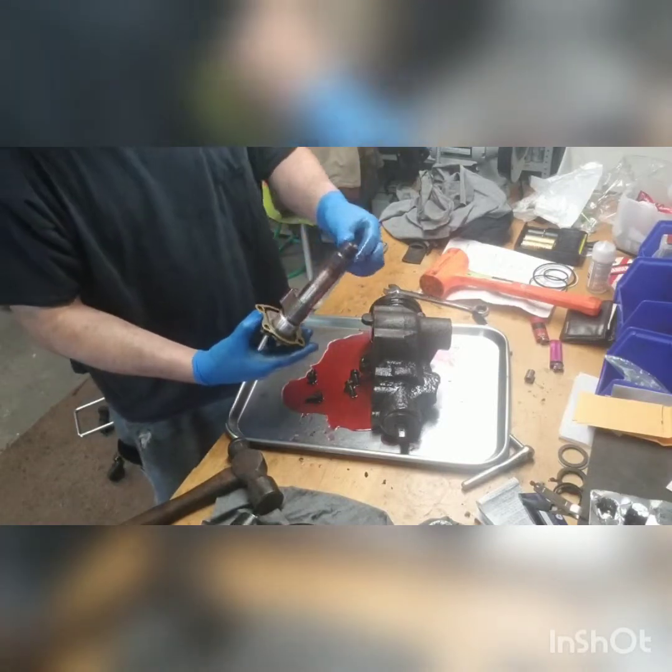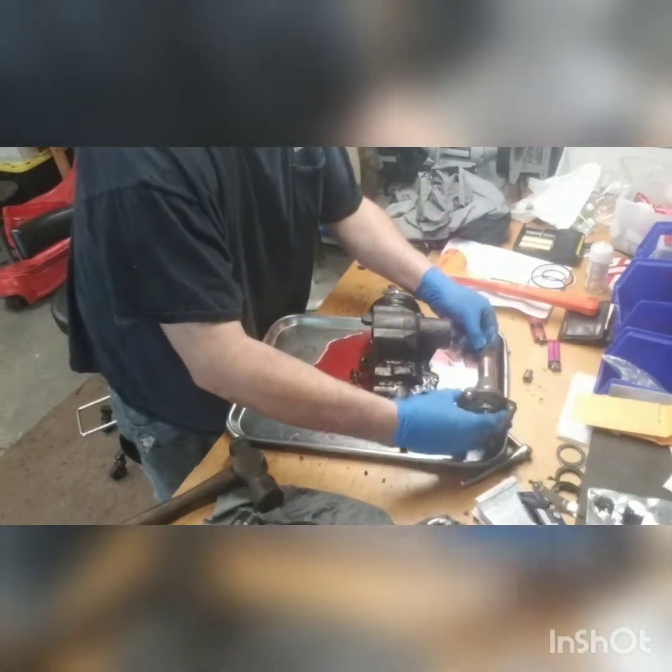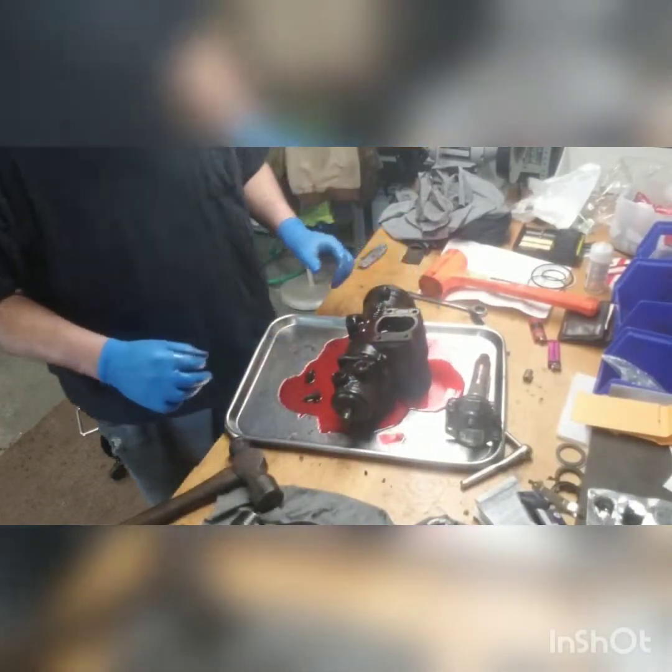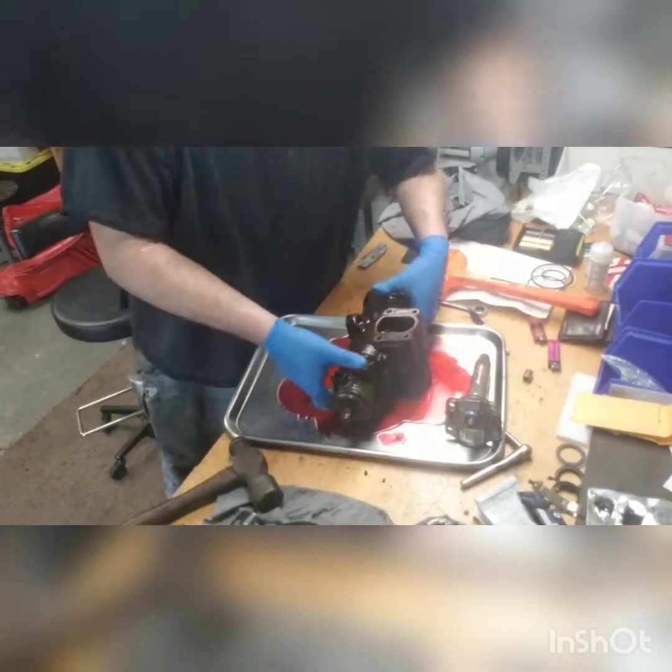Yes, I used transmission fluid — it's for power steering. It's cheaper. It's easier for me. I guess I should dump this in the bucket.